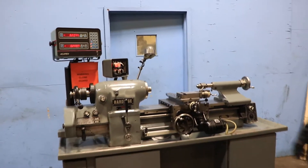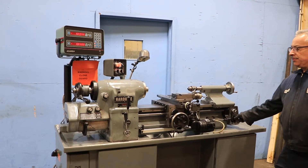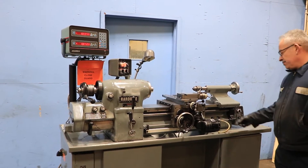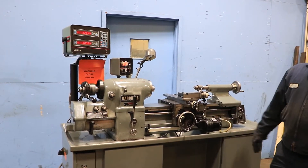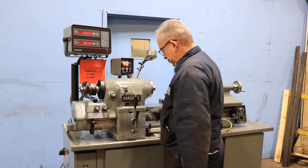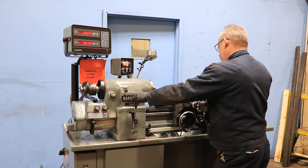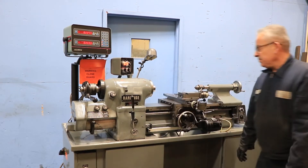Running the other axis too — you can see it on the digital readout. Now we're going to engage the lead screw, and we're threading.